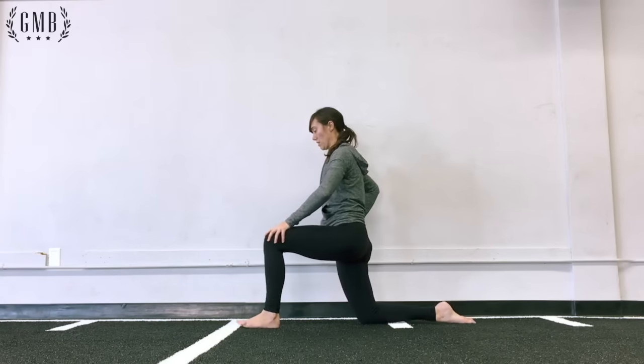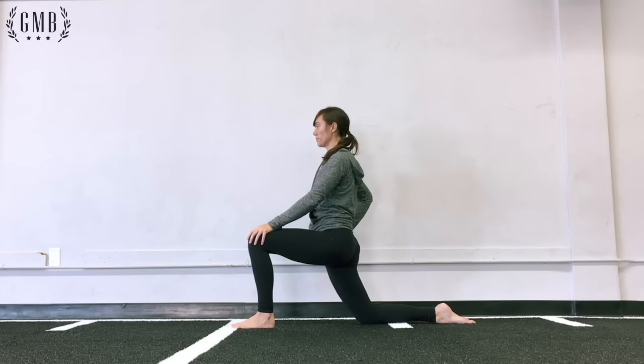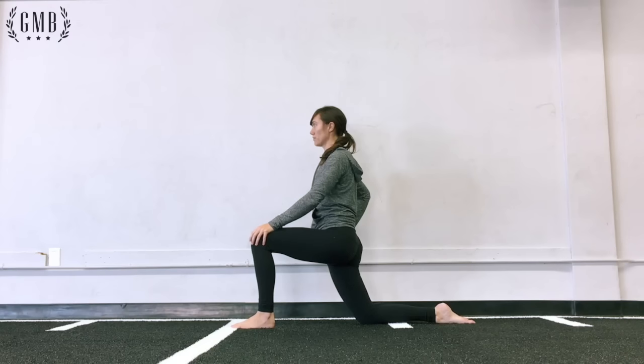When you're back into the stretch, think about keeping your chest up, pulling your hips underneath you, and you'll have that feeling of stretching the hip flexor on the back leg.